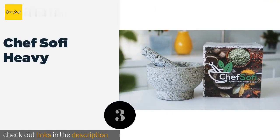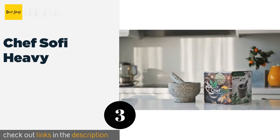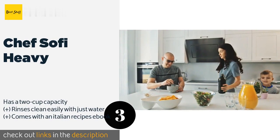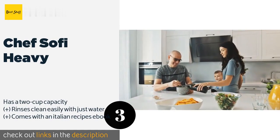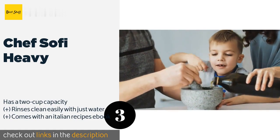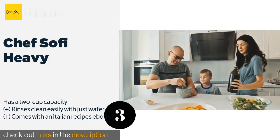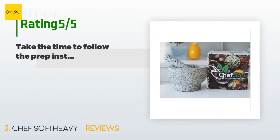Number three is the Chef Sophie Heavy. With its unpolished granite interior, the Chef Sophie Heavy provides just the right amount of friction for grinding tough ingredients. It is equipped with a protective rubber bottom that holds it in place and prevents it from scratching your countertops. This product is available on Amazon for $38.